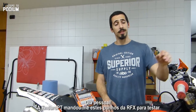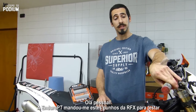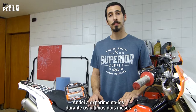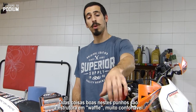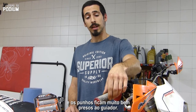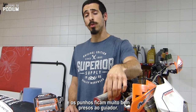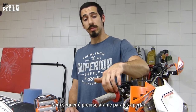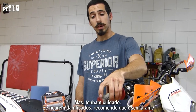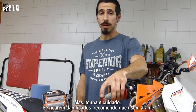Hey guys, Enduro PT sent me these RFX grips for me to test them out and I've been riding with them for about two months. Two things about these grips: the waffle structure is really comfortable and the grips grip to the handlebar really well. They don't even need the wire to hold them on the handlebars, but you have to be careful — if they end up being damaged I would recommend using the wire.